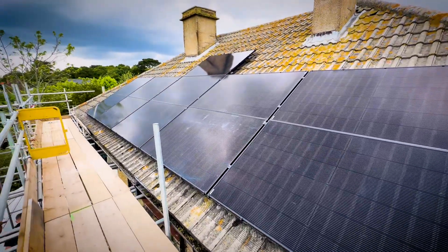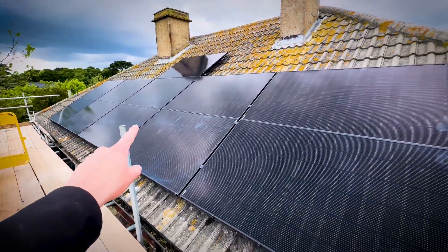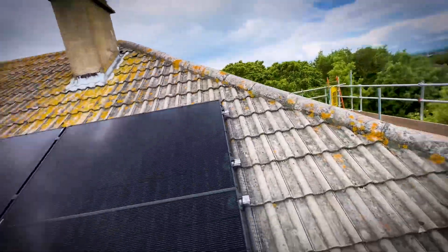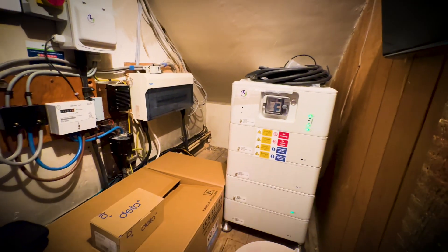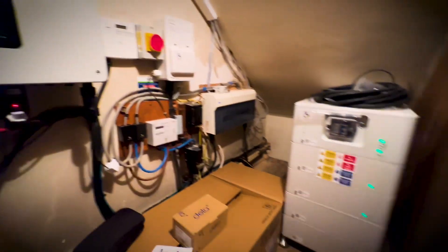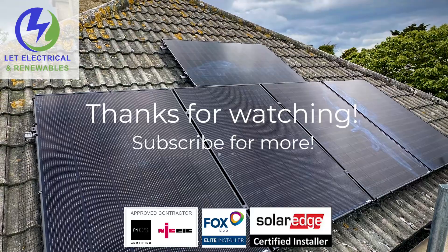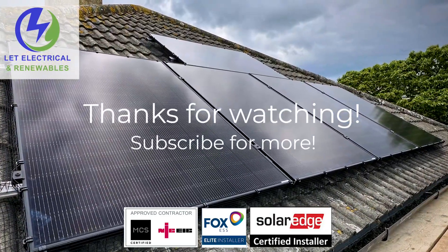End of day two - all on. Bird proofing's on. Replaced a few tiles down that way. All done. We could have fitted more on there but this was what the customer was after. Just need to give them a wipe down, and the same over that side. It's all done. I'll just show you the inside - all complete. Just got a couple of labels left, but batteries all on, inverter's on. A couple of labels put on there, generation meter label, but other than that all complete. Smart meter getting fitted tomorrow. I'll see you next time, thank you.